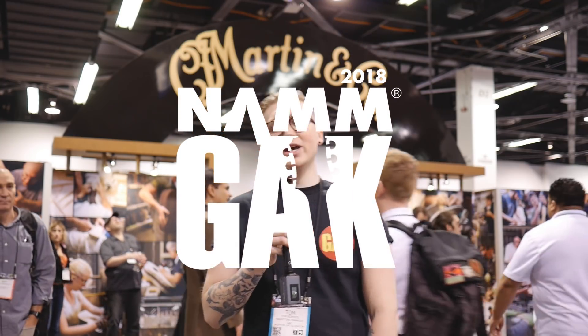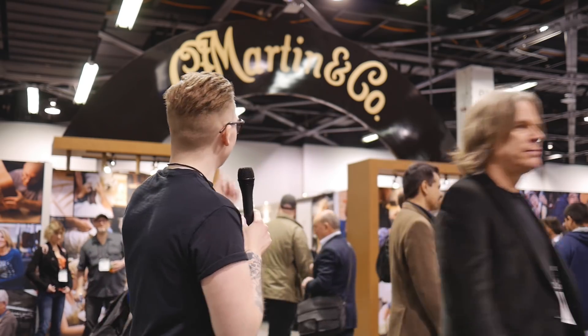Hi guys, it's Tom here for GAK. We are at the 2018 NAMM Convention Center in Anaheim. Behind me is the Martin booth, and we're going to check out some awesome acoustic guitars for 2018.